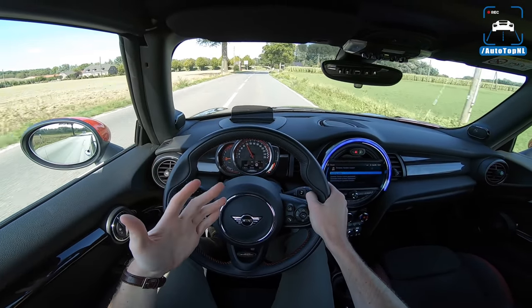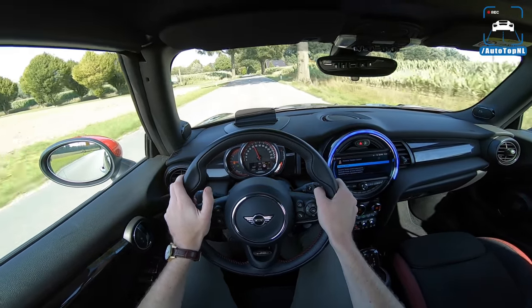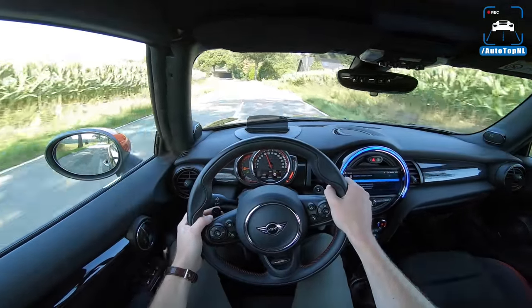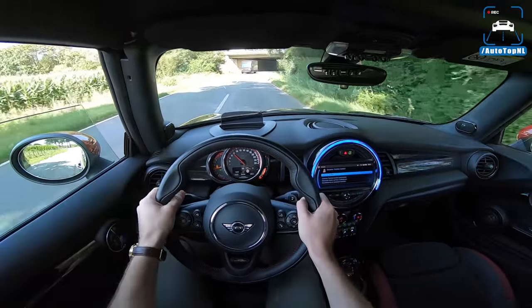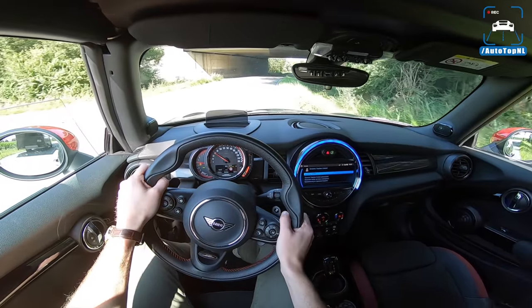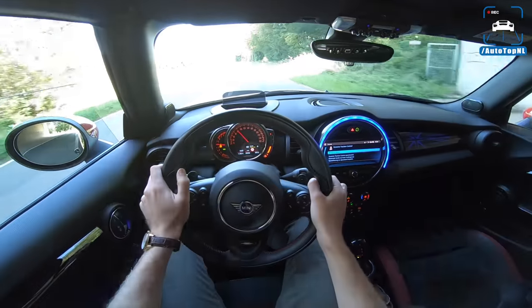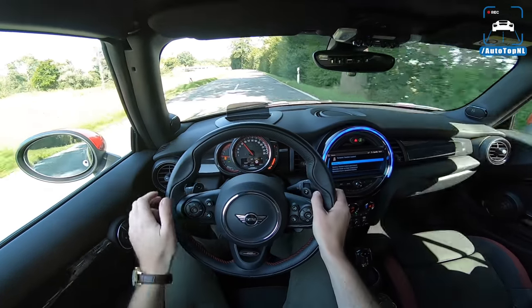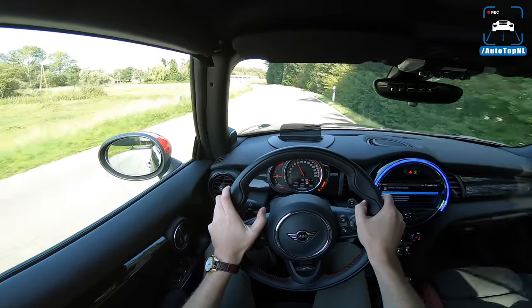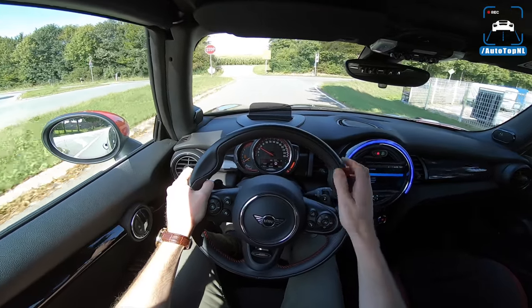This time around I'm much more able to appreciate the car for what it is — just a fun, funky little car that's quick. It sounds pretty nice and feels very well put together, which I think is a big pro as well.